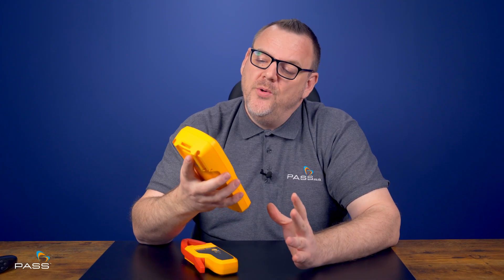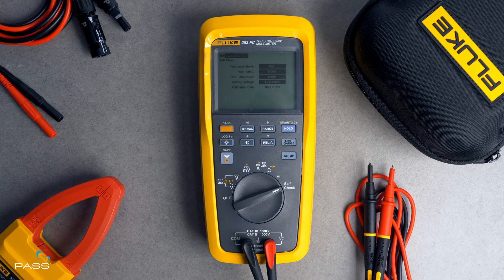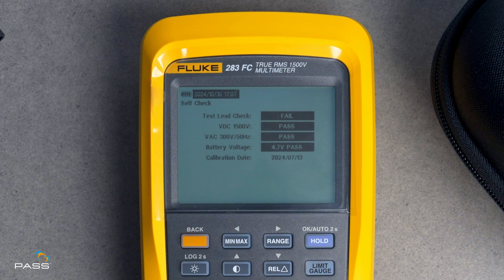There are also a lot of other features that set this multimeter apart, like the integrated self-check. You know it's ready every time you power it on. It cleverly checks things like lead continuity, battery health, and even its calibration status, and it will notify you if anything's off. You've got to think of it as your co-pilot for safety, helping you avoid mistakes before you even start.